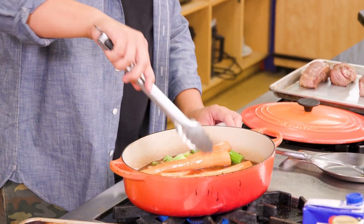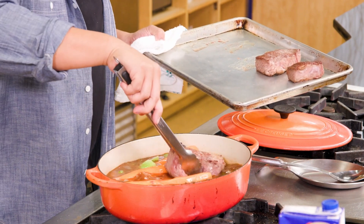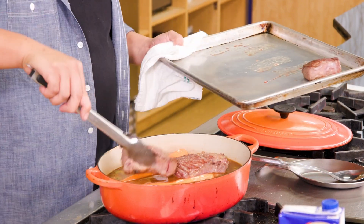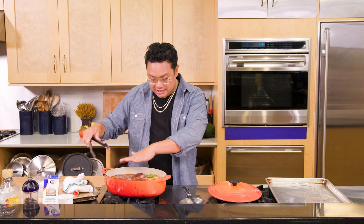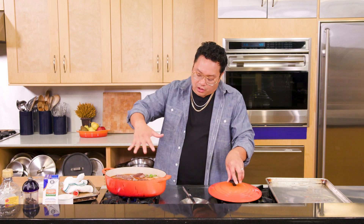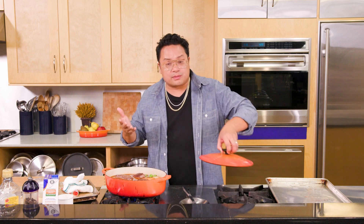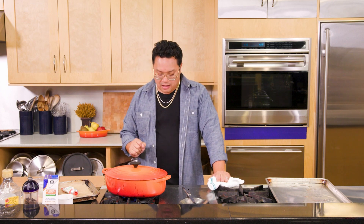We're going to bring this up to a simmer, add back our short ribs, and make sure they are buried in here. A big mistake people make when braising is covering the protein with a ton of liquid. You want some of the protein peeking out of the liquid — when you put it in the oven, it will continue to caramelize on top. Also, more liquid means diluted flavor. Start with the liquid about halfway up whatever protein you're braising. Get a lid on this, bring it to a boil, drop to a simmer, then get it into a 350-degree oven and braise for about an hour and a half to two hours, nice and low and slow.